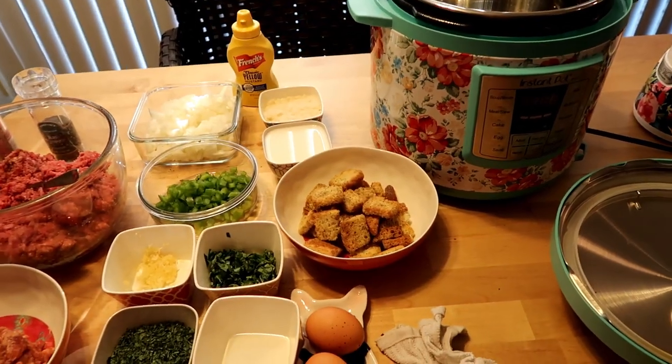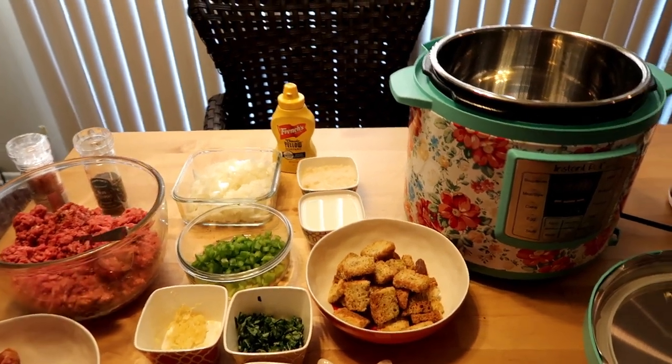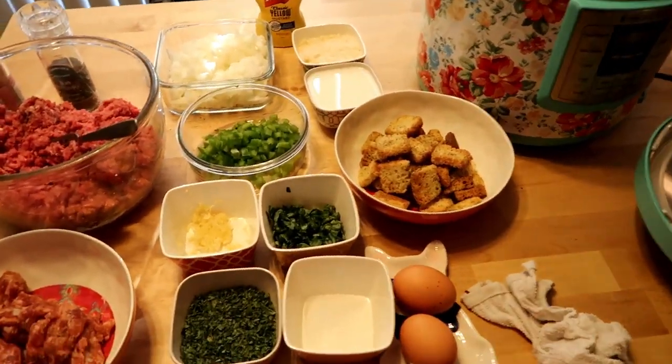Hello, hope it's nice in your neck of the woods. Today is quite hot, that's why I have my window closed here. Today we're going to make a really quick meatball recipe.